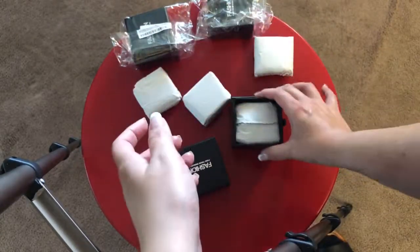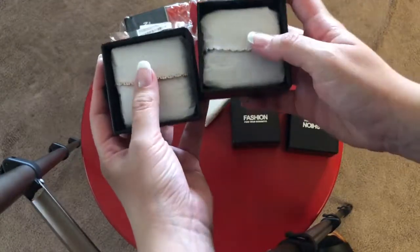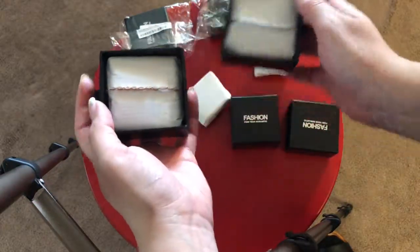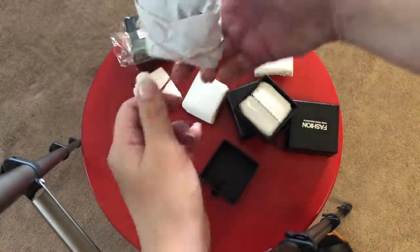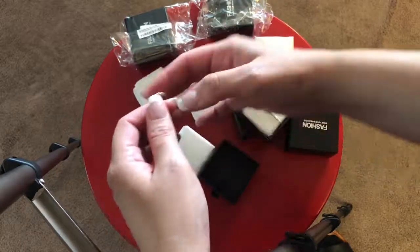A choker would just be too much, too modern. So I decided to do these dainty cute bracelets. I did the rose gold for them because their dresses had some rose gold accents to them. I decided to do the silver for mine. There was also gold, but I decided to do the rose gold since the dress had some rose gold to it.